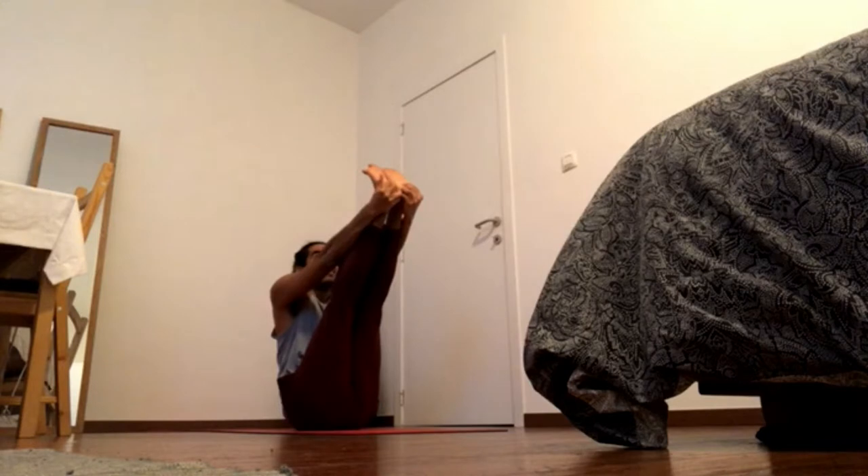Keep pressing heels together and balls away from you. Navel in and up, and stick the legs onto the body, shoulder blades down.